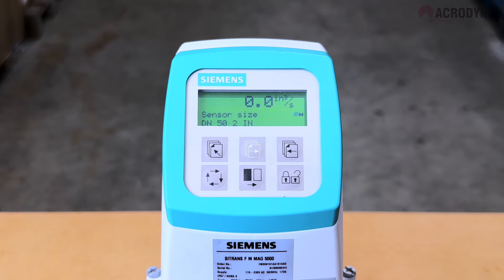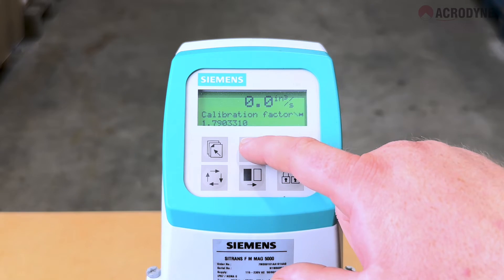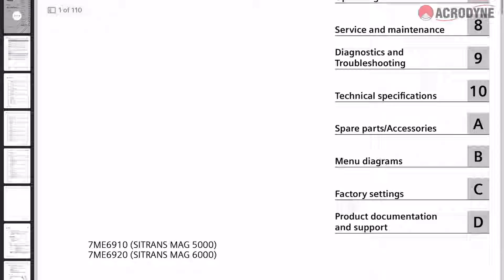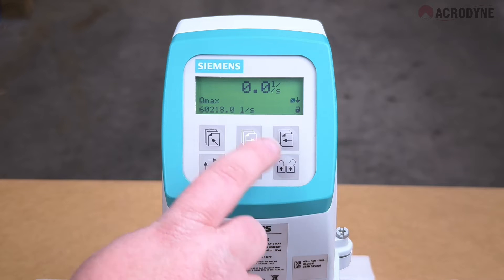Then enter the calibration factor. Also make sure you use the correct excitation frequency, which can be found in the user manual for your device. Press the lock/unlock key to save. After the transmitter has been programmed with these settings, the flow meter will again have a functional sensor.